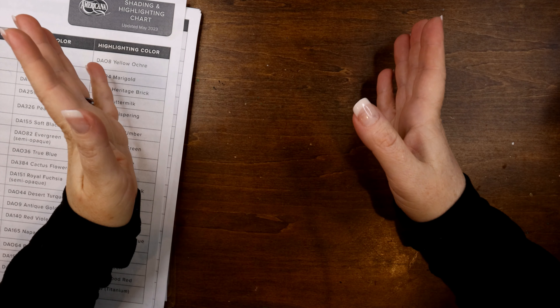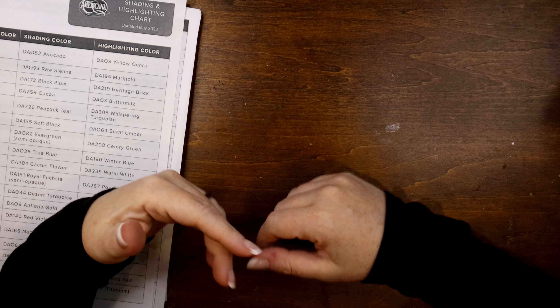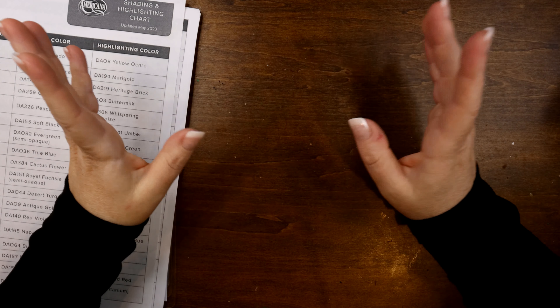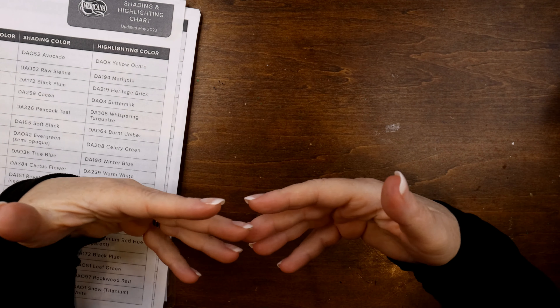Hello everyone. Welcome back to another art session with me. I'm Marcy and this is Prints and Paints. It's good to see you all again. If you're new to my channel, welcome and enjoy. I hope you learn a great deal.